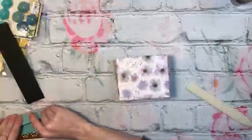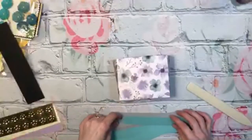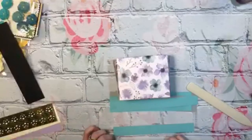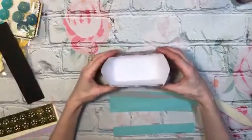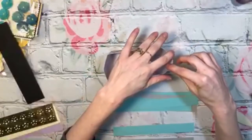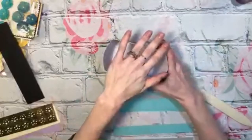Alright, let's do this one. Yeah, did you see the mini album too that Mary Beth did? She did a tutorial live.